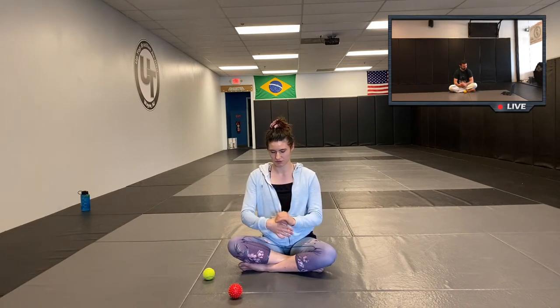And then relax. This entire class is not going to feel good — just so you know. But it's good for you. If it doesn't feel uncomfortable, you're probably not doing it right or haven't found that sweet spot yet. We'll move on to the other side. This will probably be a little more intense if this is your dominant hand — I can already feel that this is more tender because I use my right hand more.